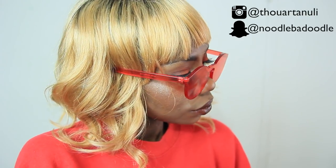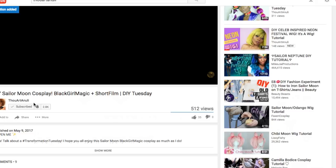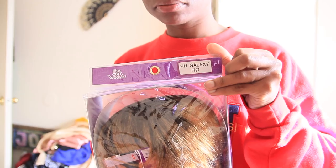Hey y'all, hey everybody, and welcome back to my channel! In this video I'm going to be showing you all how I created this really cute curly bob using the HH Galaxy wig in TT27 by It's a Wig. If you haven't already, go ahead and hit that subscribe button as well as the bell button so you're notified when I put out new content each and every week. Let's get started!